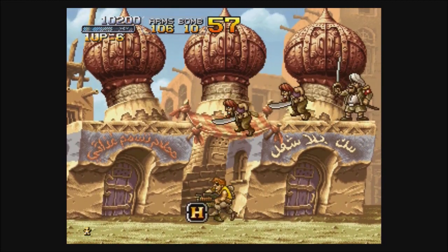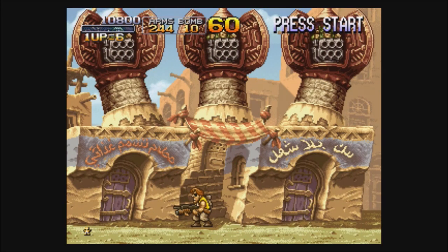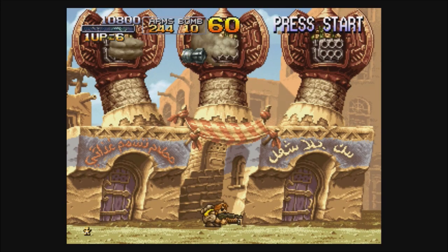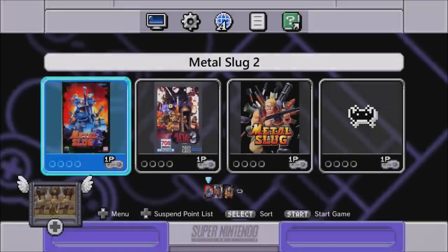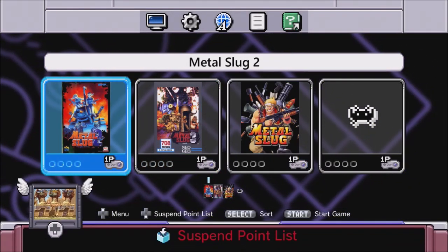Whoa, that guy blew up! And these guys slice up nicely — there's a head, we chopped the head off. So there you go.